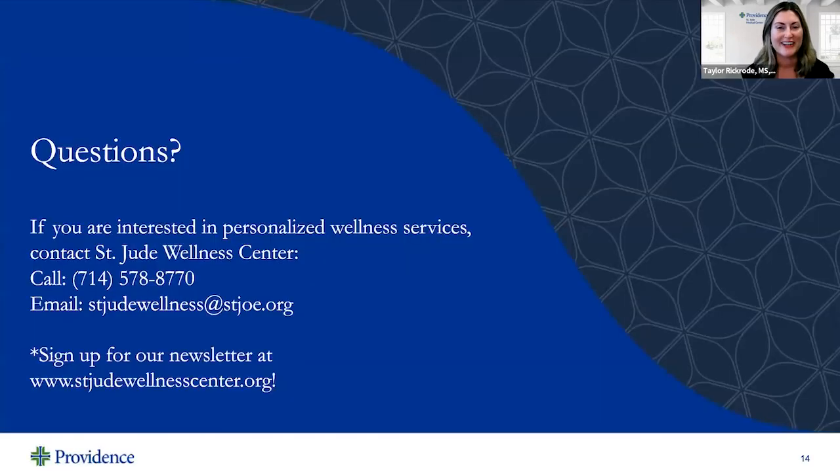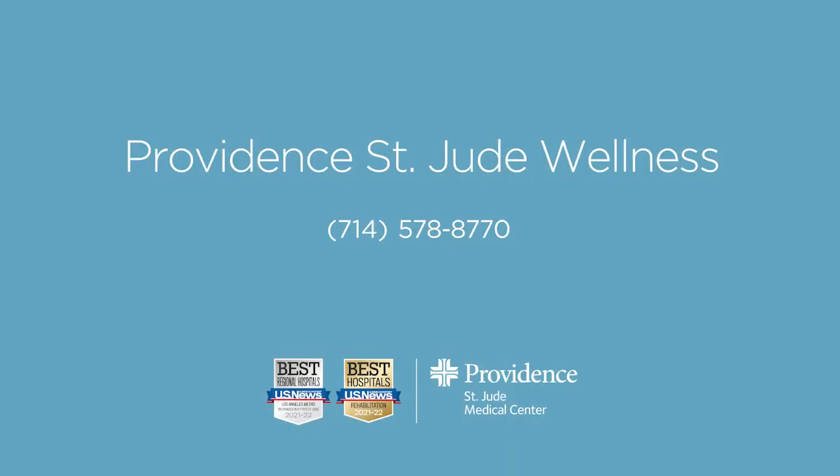If you have any questions or you'd like to reach us for an appointment, you can call us at 714-578-8770. My name is Taylor Rickroad and I am the Registered Dietitian here at St. Jude Wellness Center.